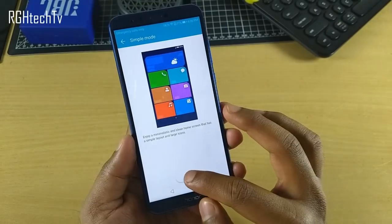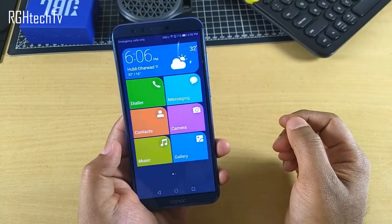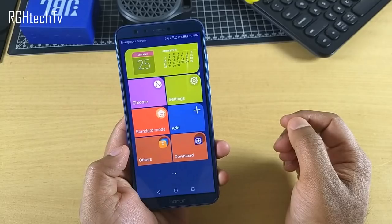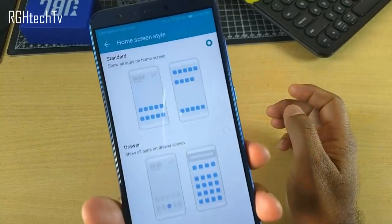The device also has schedule power on and off, and a simple mode which provides big icons, bigger text, and a simplified menu — perfect for people transitioning from a feature phone to a smartphone.